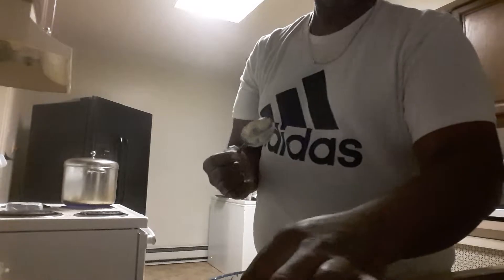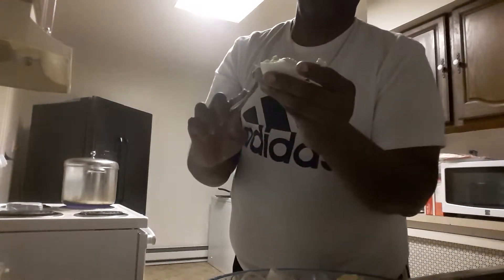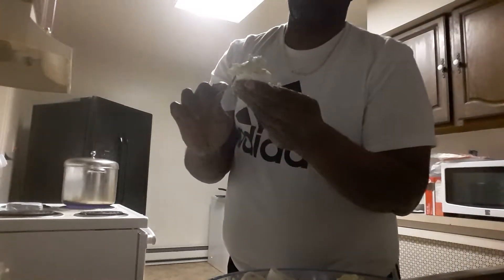Don't worry if your egg rips a little bit because the mixture will glue it back together. Always make sure you put enough in there.